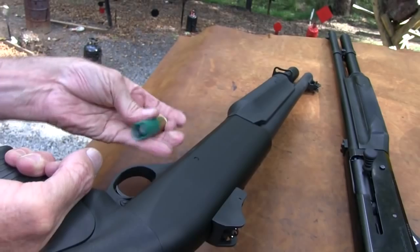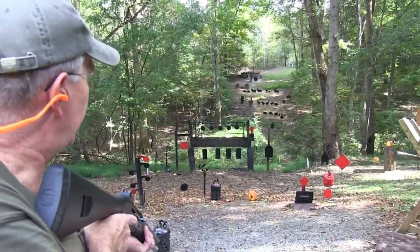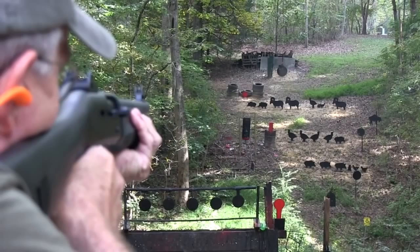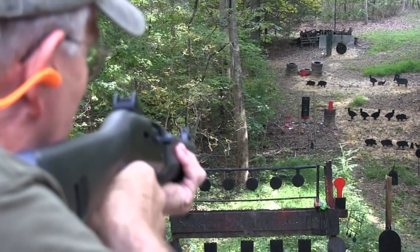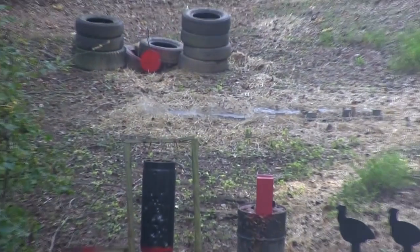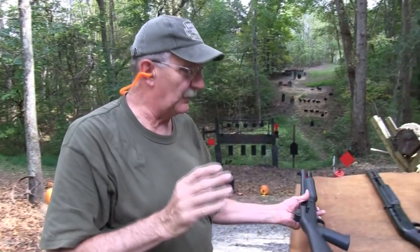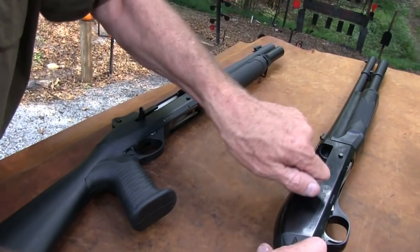Let's try it on some smaller targets over there and see how the sights are. It's not a rifle, but we're going to use it as a rifle. Some goat meat would be good for lunch — let's try the left one. I'll hold right on him and see where it goes. It was a little over. Let's try a piggy. Another piggy. What about a turkey? Rolls them with authority, doesn't it? Yeah, even with a shorter barrel, it does fine.